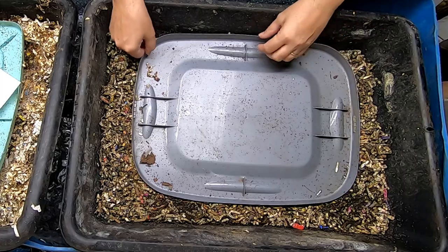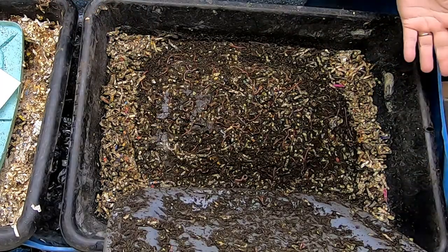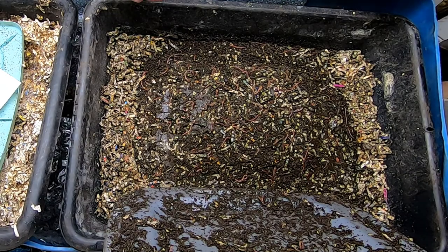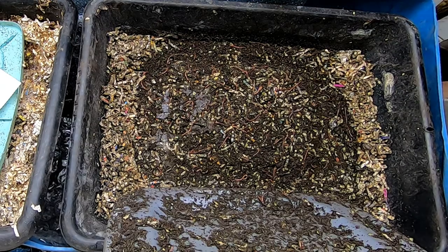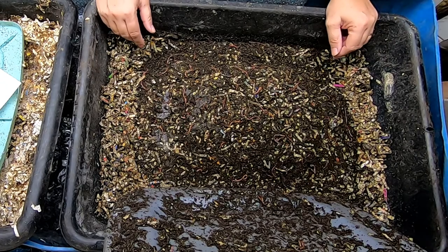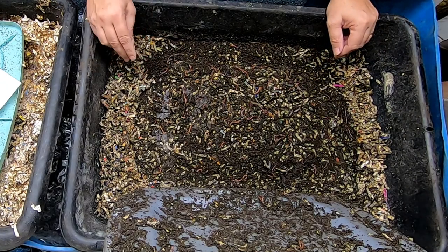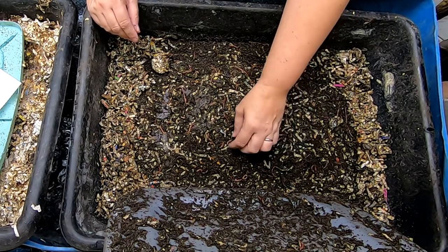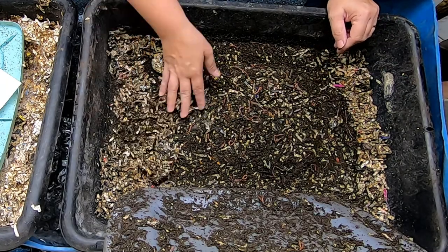How do you choose what kind of worms you have? That's a loaded question, as anybody who has most of the worm types like I do knows. I started out with a two-pound bag of what I thought was red wigglers and European nightcrawlers, and it turned out to be red worms, blue worms, and euros — which is fine for me, but that's what I started out with.